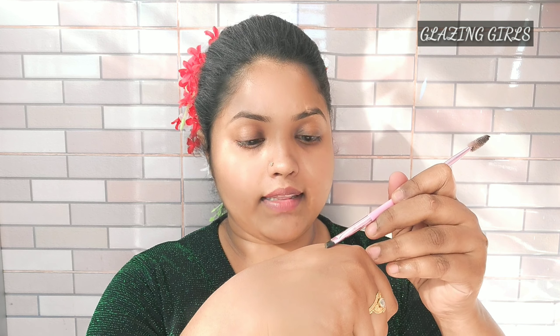I put my eyebrows in the same way using my brush, and I was drawing my eyebrows carefully.